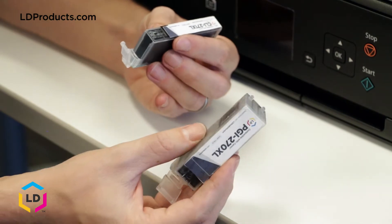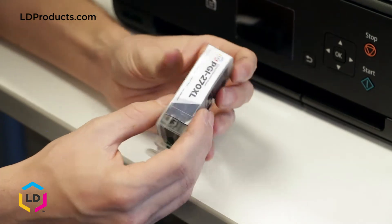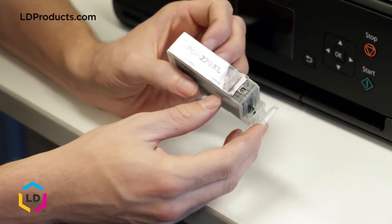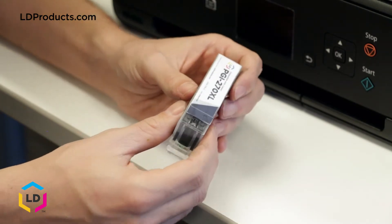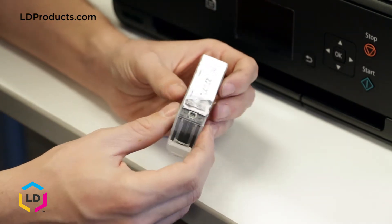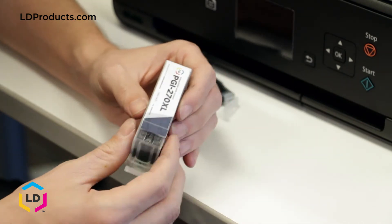The main difference between the two cartridges is the type of ink inside. A regular black cartridge, like this PGI-270XL here, uses pigment-based ink and is typically used to print black and white text. Oftentimes this cartridge will be larger than the photo black cartridge, since it gets used more frequently.